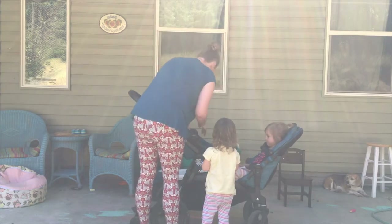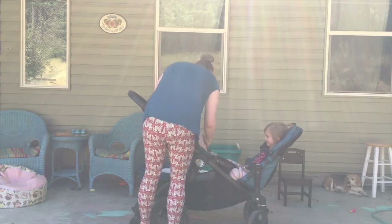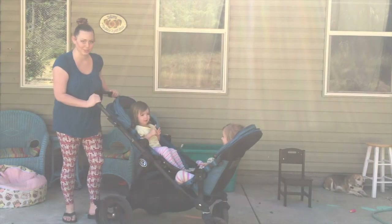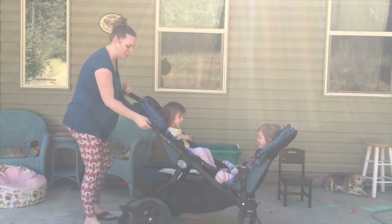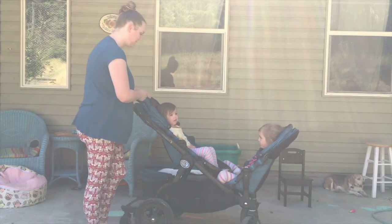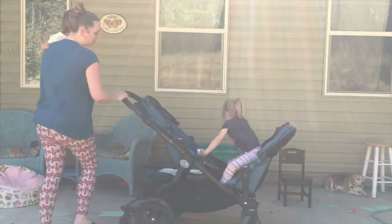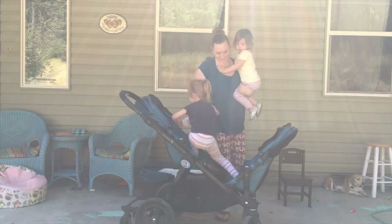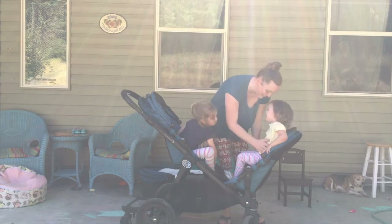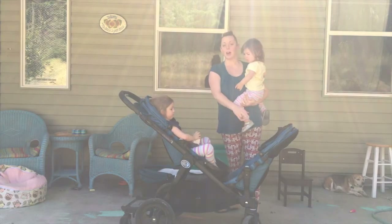You can also have them face each other. My four-year-old has to move her legs, so she doesn't have much leg room there. Even if I had the smaller one in one seat and the bigger one in the other, this child still wouldn't have a lot of room.